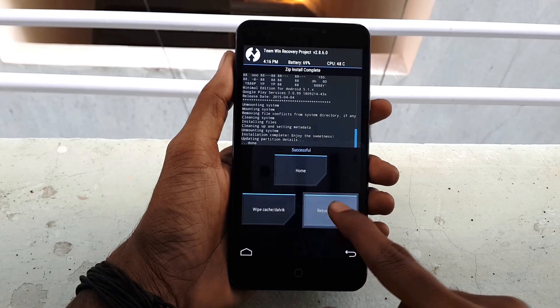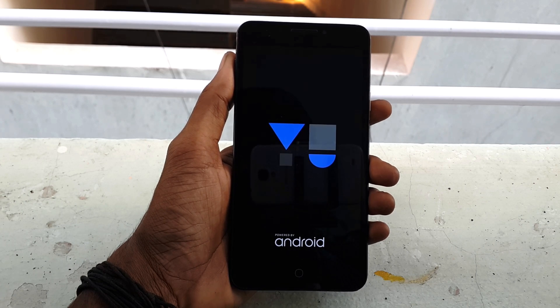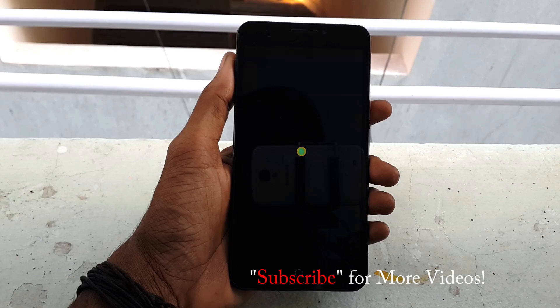After finishing flashing, click on Reboot System. The first-time reboot may take some time, so sit back and relax until it reboots completely.